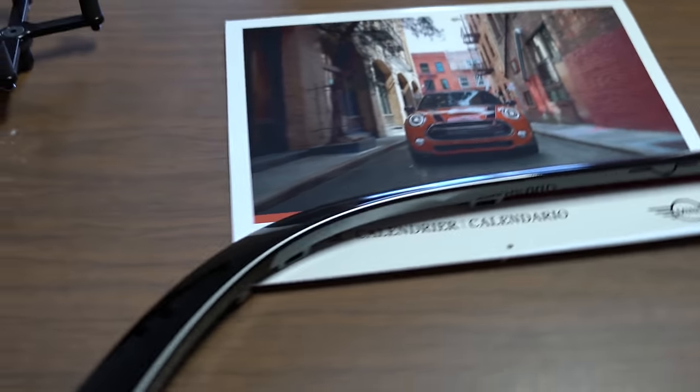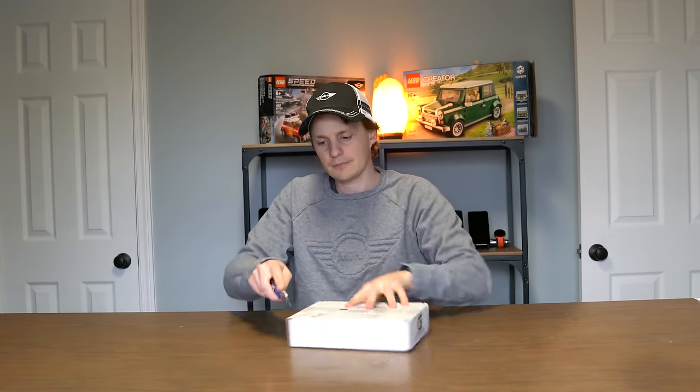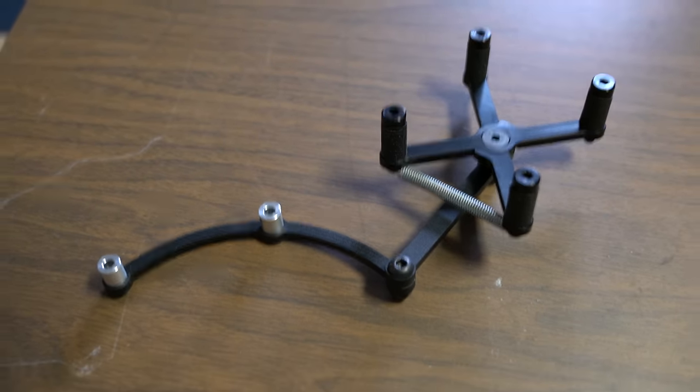Last but not least, a small box from Craving Speed. This is our first mod for the Countryman — it's a cell phone holder. It mounts right behind the tach and holds your phone, squeezes it in place. Check out a video for that in the future — subscribe so you don't miss that one. That's the first video on the Countryman we're going to do, because it's the first mod on the Countryman.